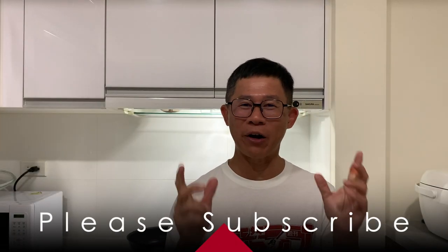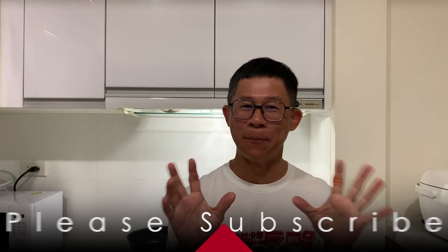Hello everyone! Welcome to another episode of Happy Cooking. Today we're going to cook a rather expensive fish, so let's go and check out what the fish is.